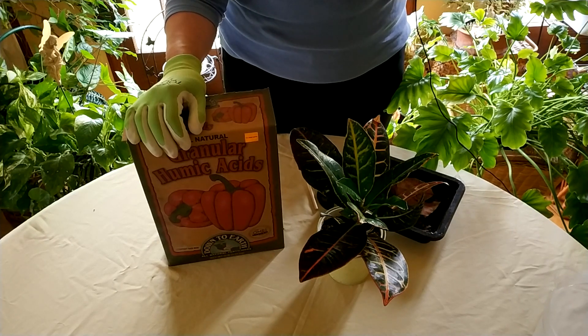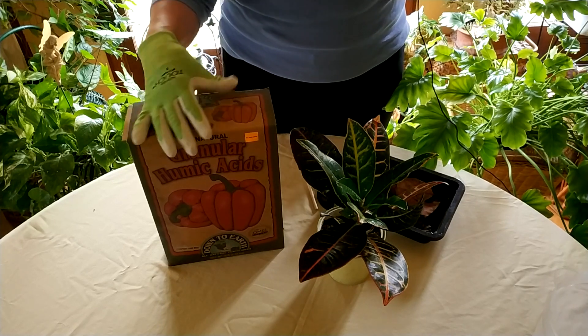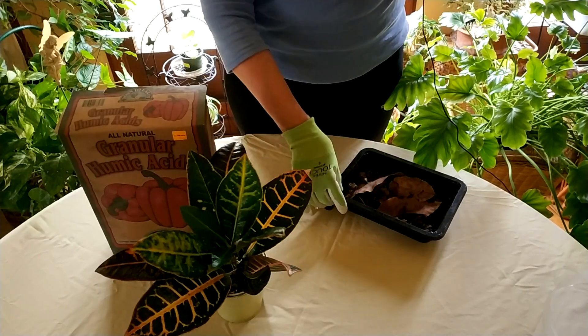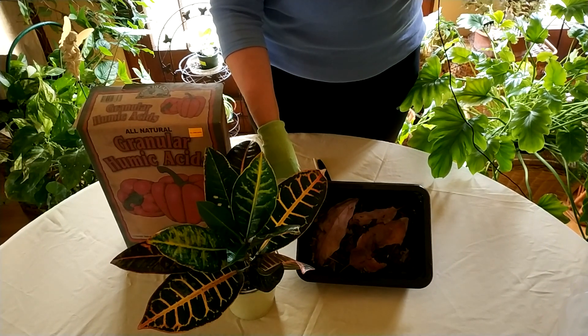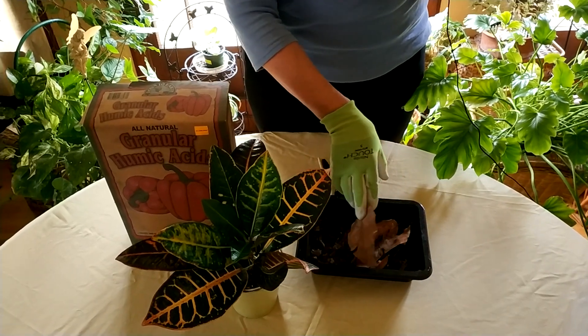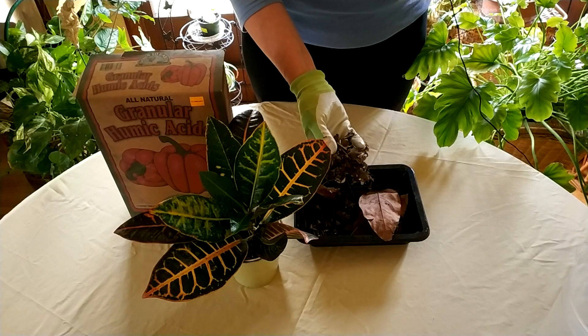So, what is humus? Well, humus is what occurs when leaves fall out in nature. As you can see here, I have some leaves that I collected and dug around in some outdoors and some bushes just to show you this, and you'll see underneath that the leaves started to decompose.